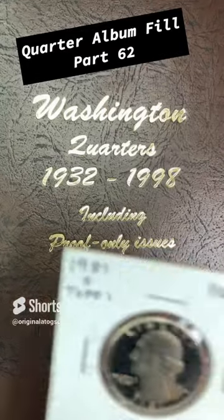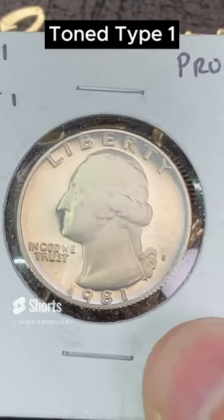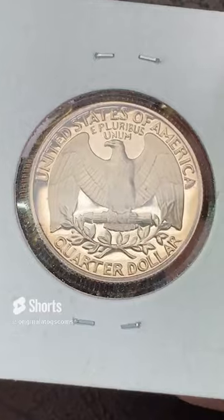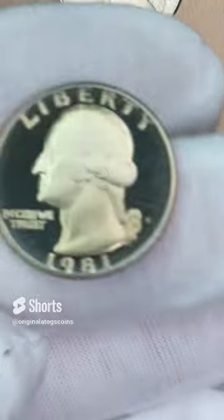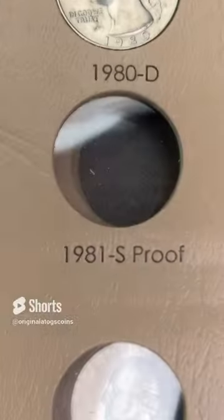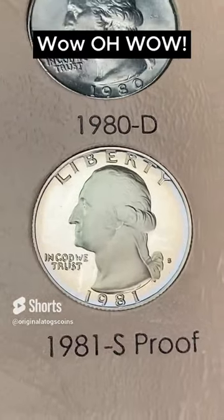On quarter album fill time, I've got another proof. This is a pretty nice 1981 S that has a little bit of toning on it — this is a type 1. In 1981, there was a type 1 and type 2; the mint mark S is a clear and a non-clear type. This is a pretty nice one with some nice toning. Let's find its spot. The camera just isn't doing it justice — look at that nice little purple around the outside! This is a very beautiful addition to the album.